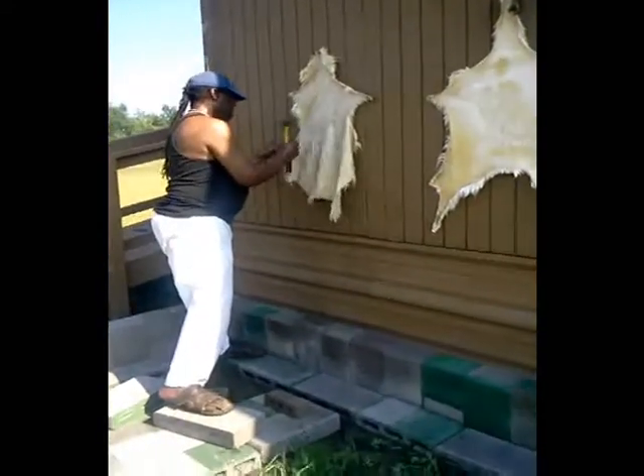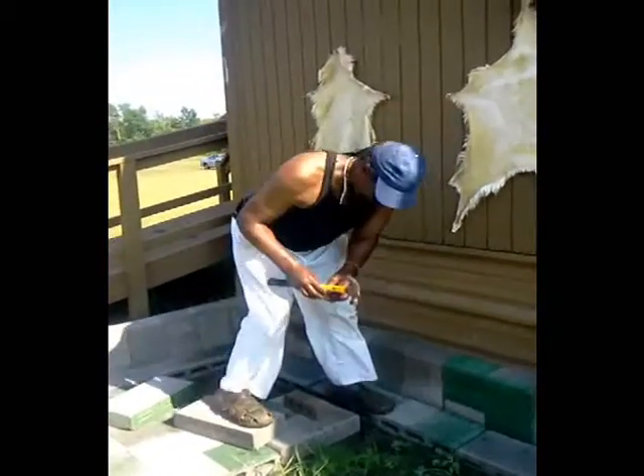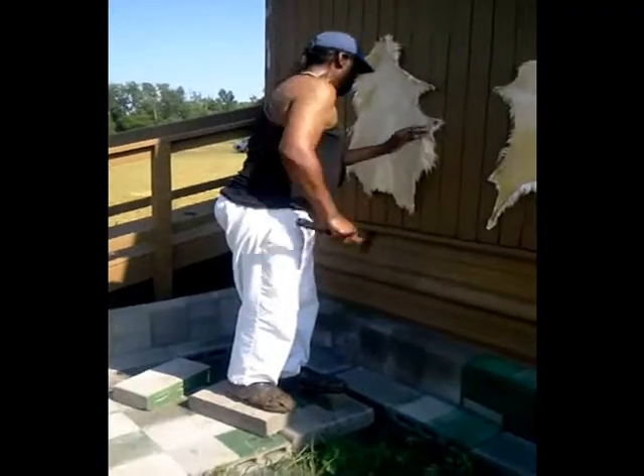And how long does it take for the skin to dry? Oh, it depends upon the weather. During the heat of the summer, it should take two days. And then once they dry, they'll be preserved forever.